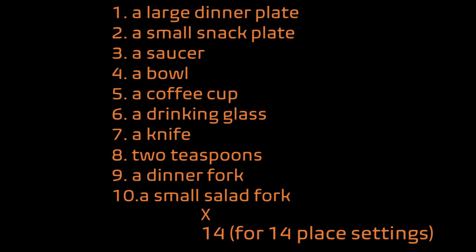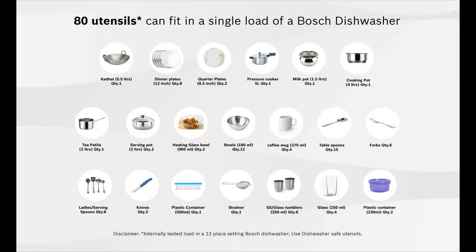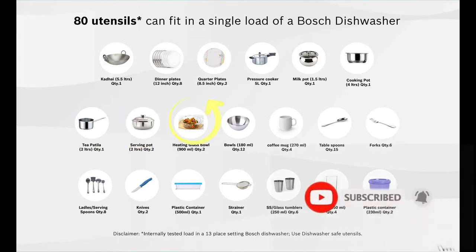However, this is a European standard of unit measurement. Bosch has given the equivalent capacity measurement with Indian utensils for a 13-place setting dishwasher. As per Bosch, the 13-place setting dishwasher can accommodate about 80 Indian utensils in the following configuration: 1 number of 5.5-litre kadai, 8 numbers of 12-inch dinner plates, 2 numbers of 8.5-inch quarter plates, 1 number of 5-litre pressure cooker, 1 milk pot, 1 number of 4-litre cooking pot, 1 number of 2-litre tea patila, 2 numbers of 2-litre serving pots, 2 numbers of 900 ml heating glass bowls, and 12 numbers of 180 ml bowls.